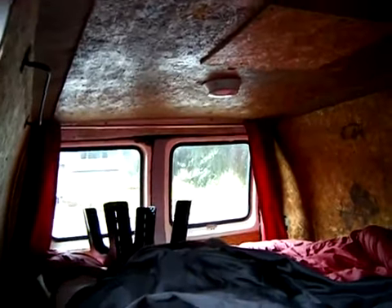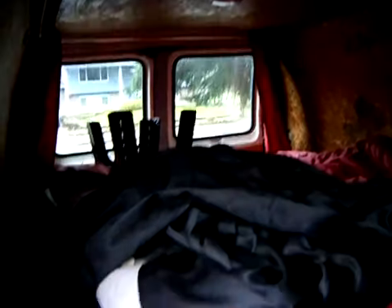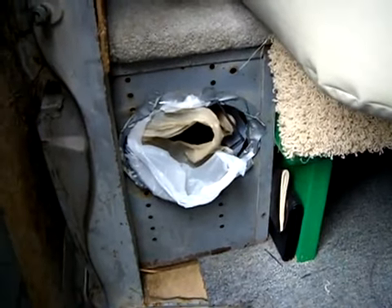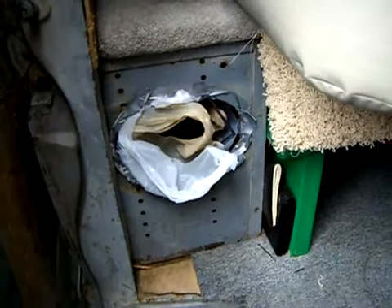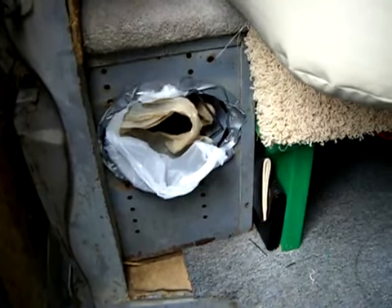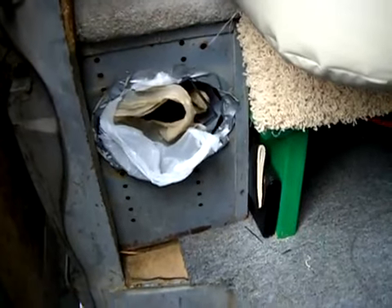It stays cool in the summertime and pretty warm in the winter, going all the way back with carpet and insulation. It has built-in tool boxes on the side. There was a 6x9 radio speaker there but it was blown, so I took it out and used that space for storage when we're camping. I don't use the radio — it doesn't work.